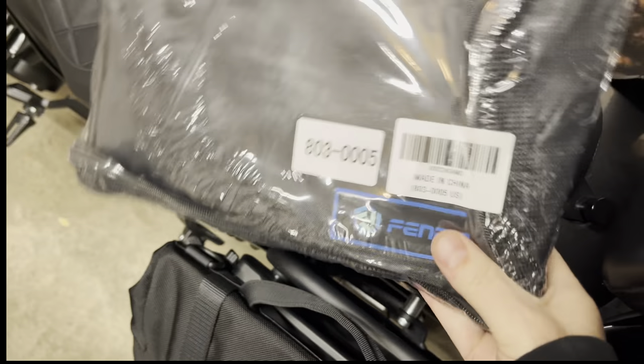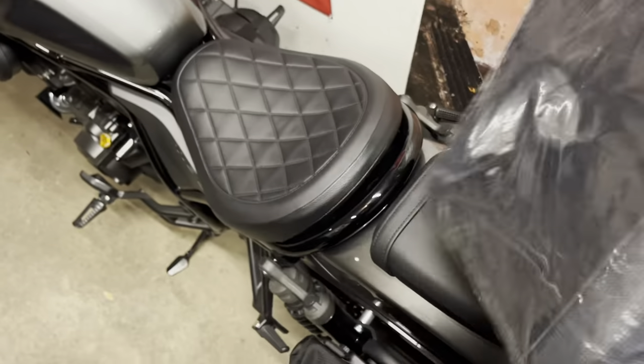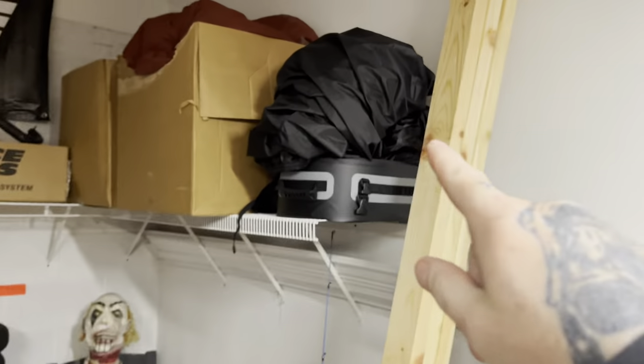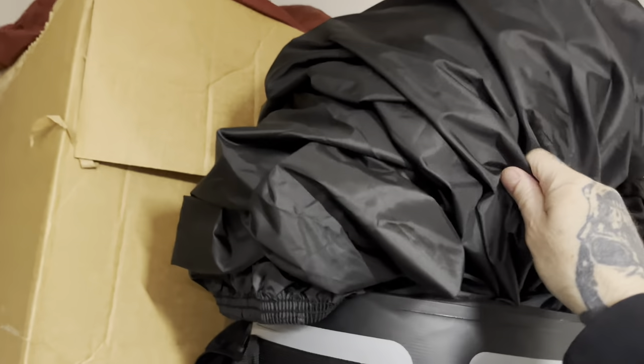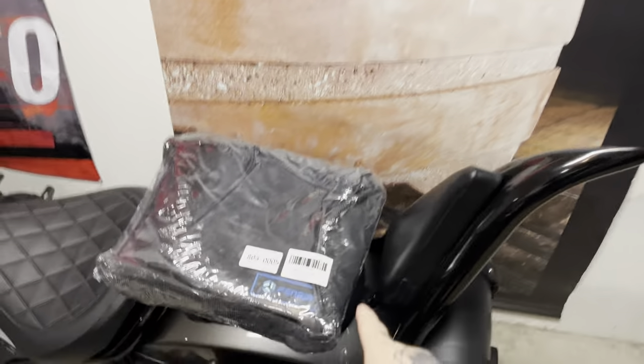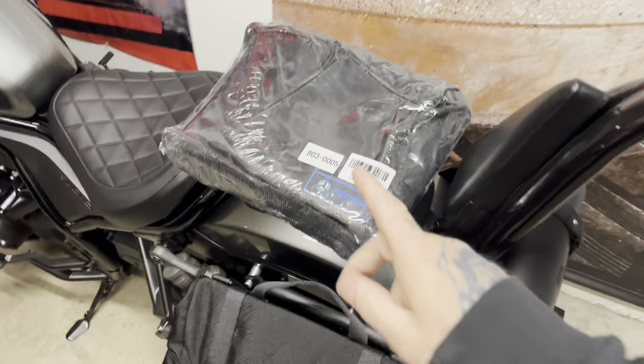Quick - are you in need of a motorcycle cover? I know the best one for you guys. Check out this one by Fenrir. You can hear the weight on this thing. I have this cheap one I got at Home Depot - it's okay but it's not the best. I can already tell just from holding the Fenrir that this has some real quality to it. Let's take it out - I'll have a link in the description.